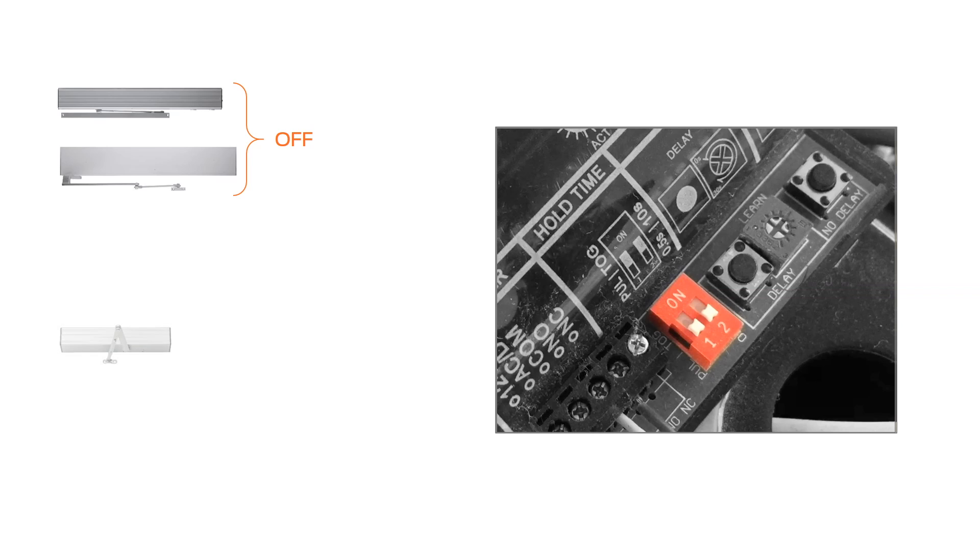The dip switches can be used to set pulse or toggle action, also known as alternate action, and hold open time. For the LCN electric auto-equalizer and the senior swing, we recommend setting both dip switches to off and using the control box to set up your operator. For the pneumatic auto-equalizer and the benchmark, please see the instruction sheet to learn how to set the dip switches for your application.